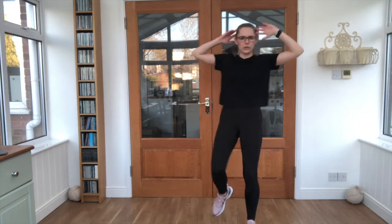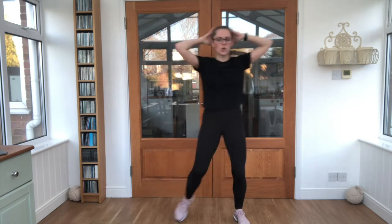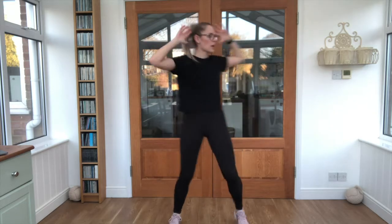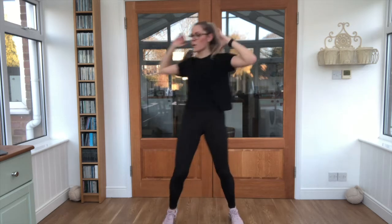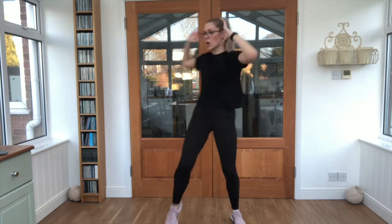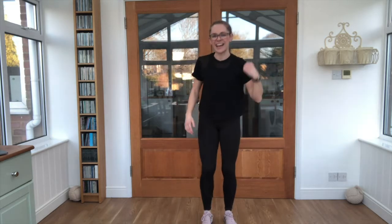We have knee to elbow. Hand is up by your head, let's go — twist across. Keep breathing steady. Three, two, one — and relax there.